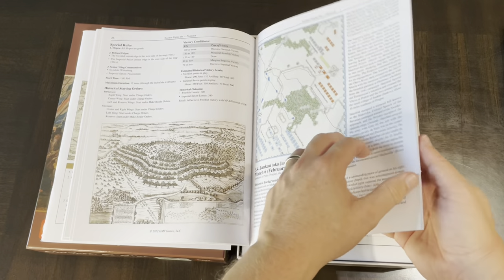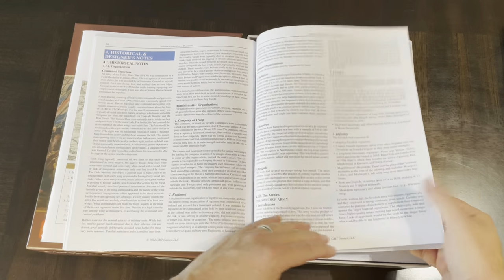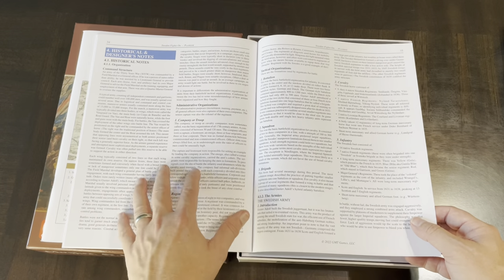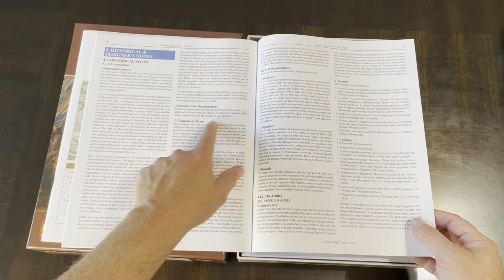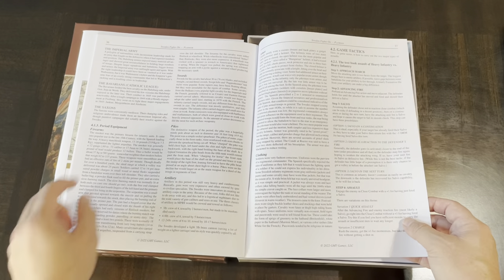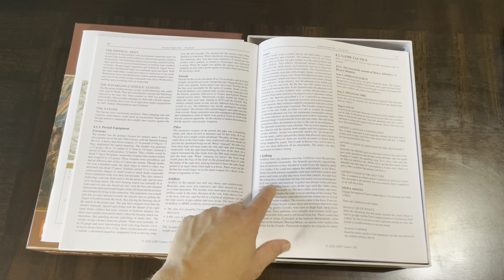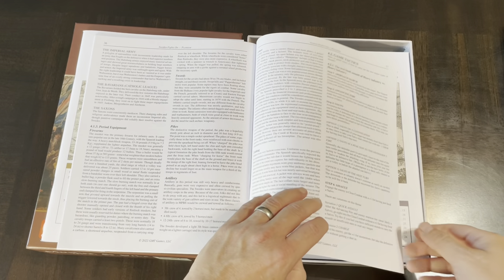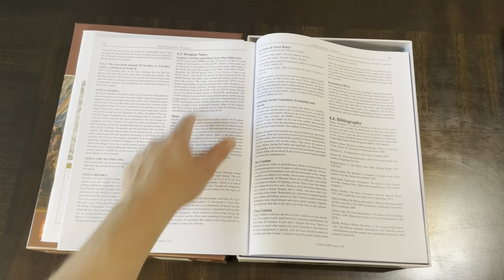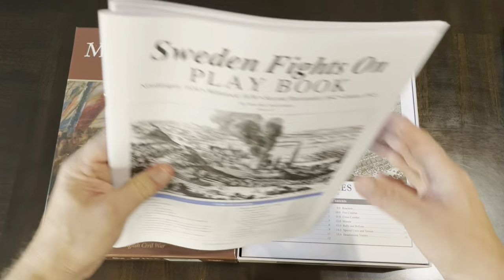There are also nice period illustrations throughout. Then there are historical and designer notes covering command structure — very important in this period — administrative and tactical organization, equipment, and how this hybrid period combined swords, pikes, artillery, and firearms into a kind of combined arms approach. Then designer notes proper and a bibliography. Really good material. Two relatively thick playbooks covering all your scenarios.